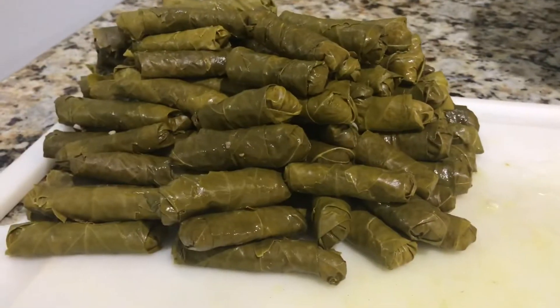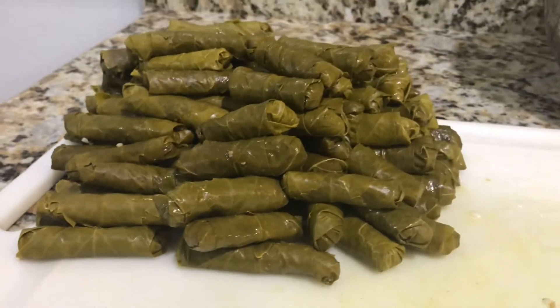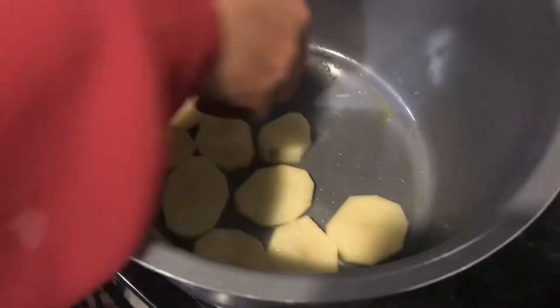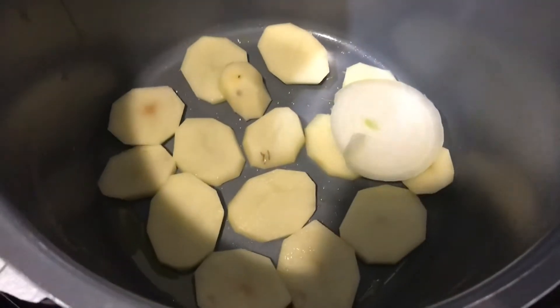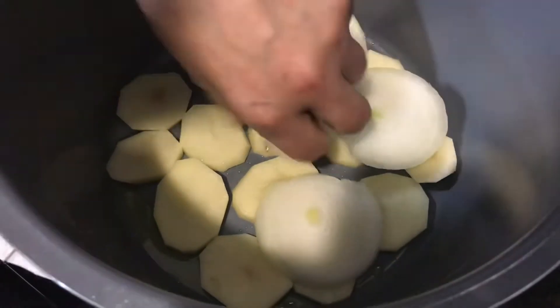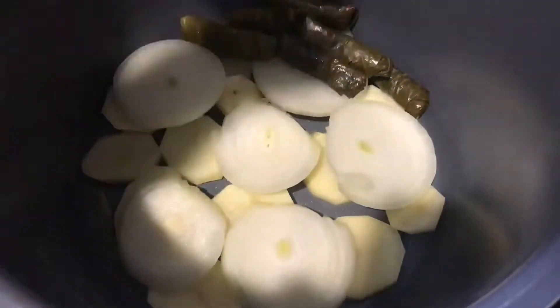This is what the grape leaf should look like after it's been rolled. Now we're going to go ahead and put them in the pot. I'm layering some potatoes in the pot — I'm going to be cooking these in an electric pressure cooker. The potatoes go underneath to help keep the grape leaves from burning and sticking to the bottom. I'm also going to be layering some onions, and then I'll start layering the grape leaves on top of the onions. You want to do it very neatly so that they don't move around while cooking.